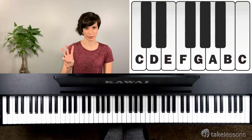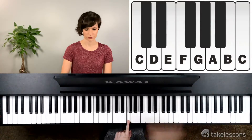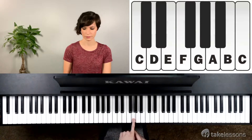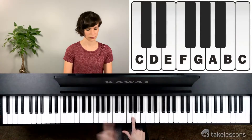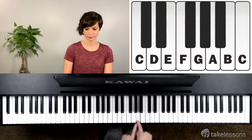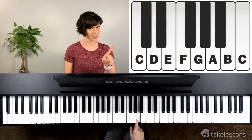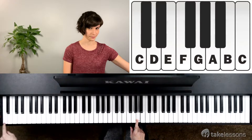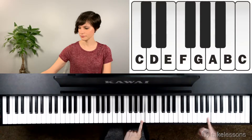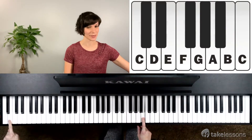Now let's talk about the pair of three. The three black keys start with F. Then you've got G, which is on the left middle. Then A on the right middle. The first key of your full size piano is also A. And the last one on the pair of three black keys is B.